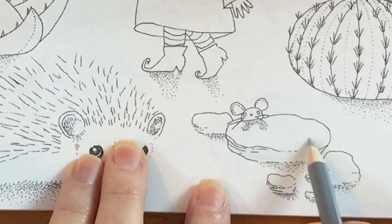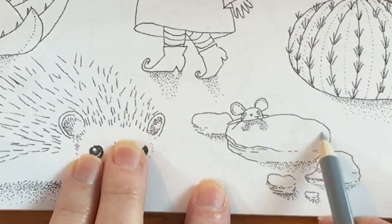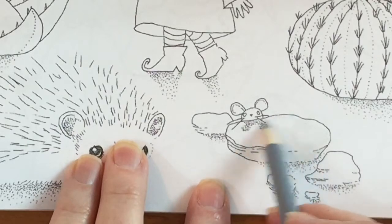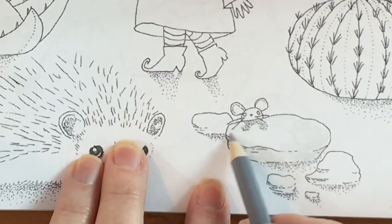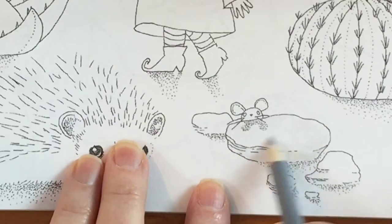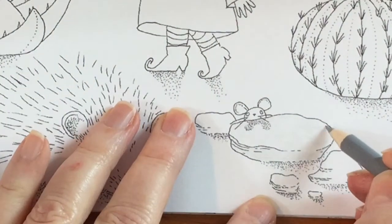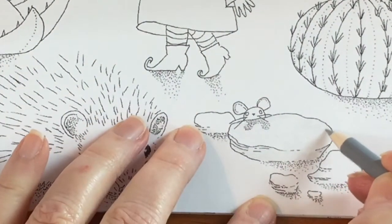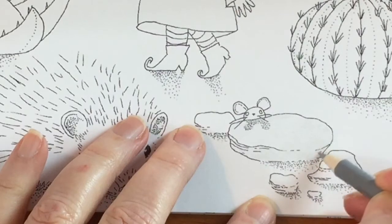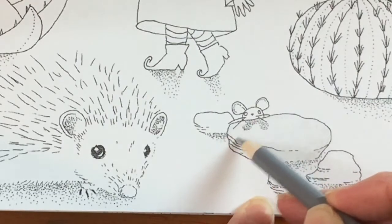There's a little mouse there too, so I wanted them to be prominent. So the first thing I did was take a Hero pencil number 108, otherwise known as Cool Fog. It's also known as Cool Fog because I did an entire swatch chart and I renamed them. If you want a copy of that, I will put the link below. So what I did was very lightly go over the entire area here with that color.